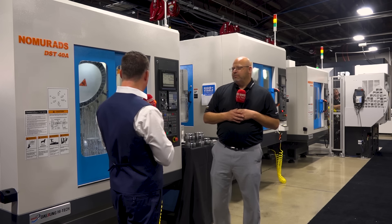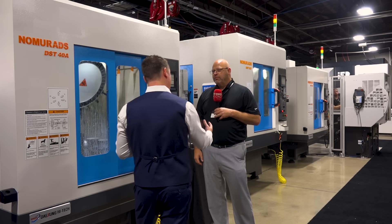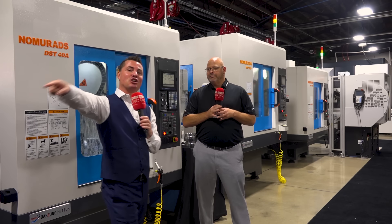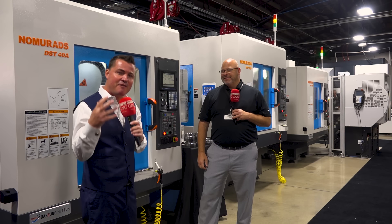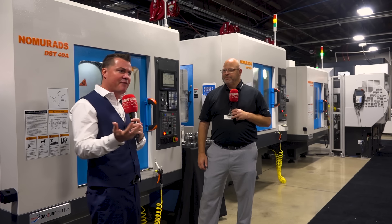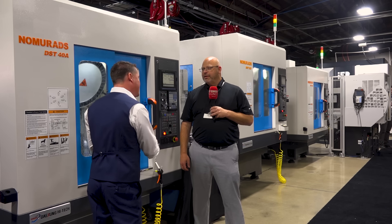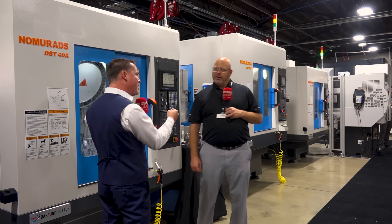We have three different machines here, so we're going to walk from one to the other. The first thing that comes to mind is the 25 percent or more heavier casting — immediately we think of rigidity. If I have more mass on that base, the vibration damping, the amount of load, and the depth of cut I can put on the machine is going to be increased. But you also mentioned something about the way you're holding the tool — could you talk more about that?